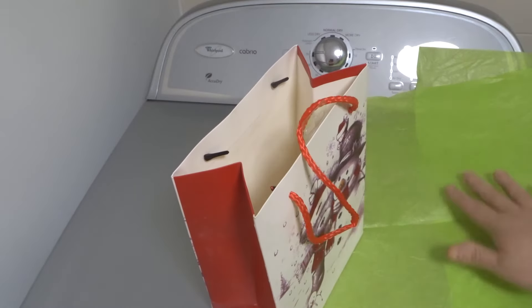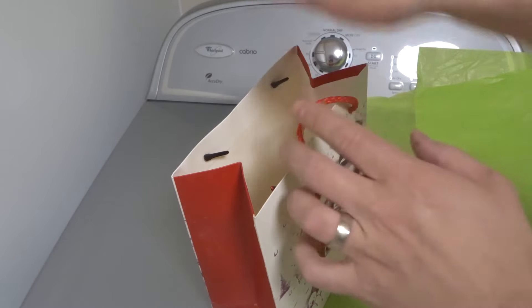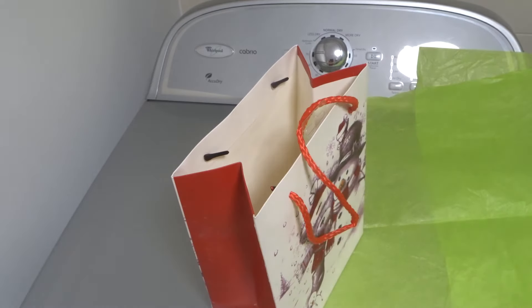As you can see right here I have this gift bag and I have some tissue paper. I'm going to show you how to do this the proper way. A lot of times people will just grab the tissue paper, crumple it up, and put it in there — and of course that works, but it's not the proper way. It doesn't look that great. If you take a few extra seconds it will make the world of a difference in how it looks and the presentability of it.